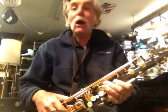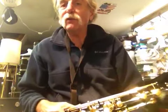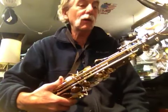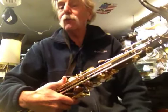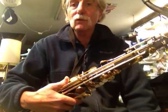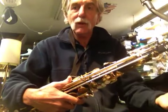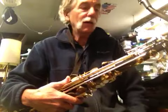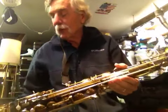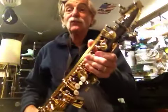So it comes with not one, but two necks. Peter Ponzol is a famous mouthpiece and neck maker who was working and consulting with Keilwerth for a while. I actually have a Ponzol-model Keilwerth that he was consulting on. So it comes with the stock neck and with the Peter Ponzol neck, which is a serial-numbered limited-edition neck. Just amazing — amazing condition, amazing playing, amazing sounding.